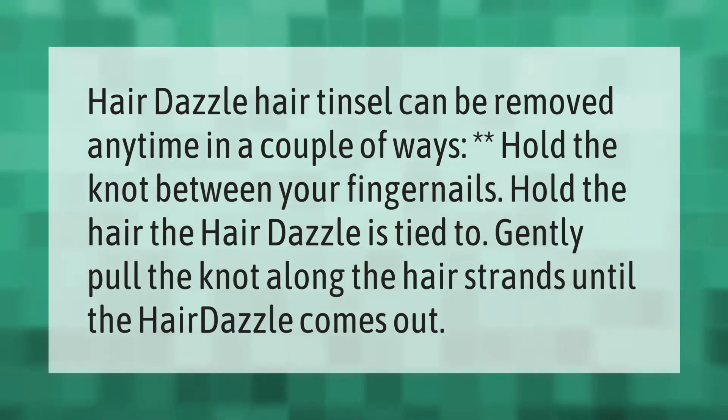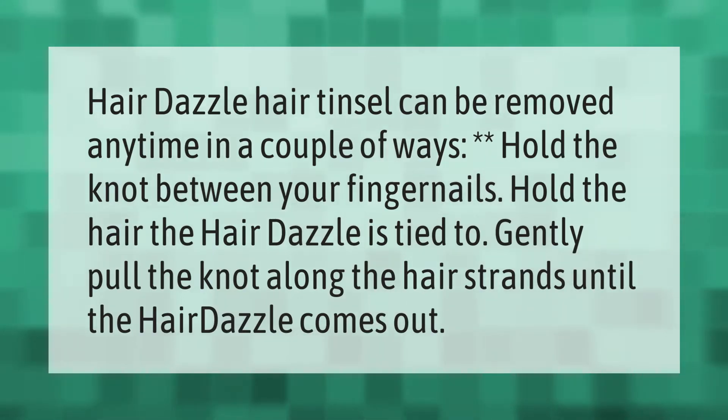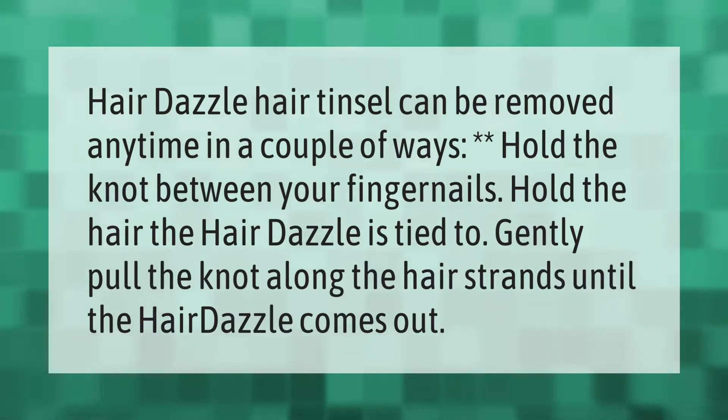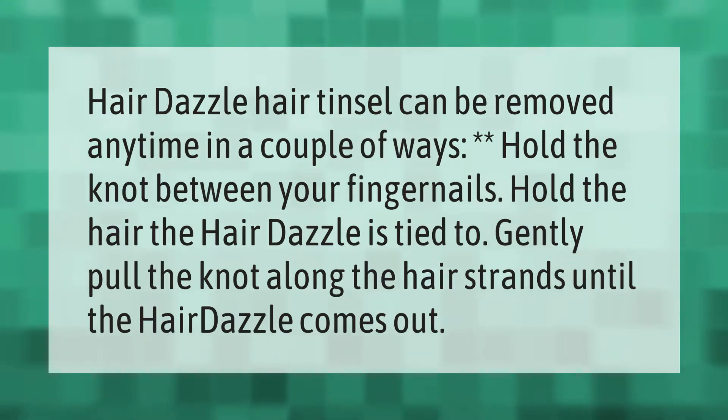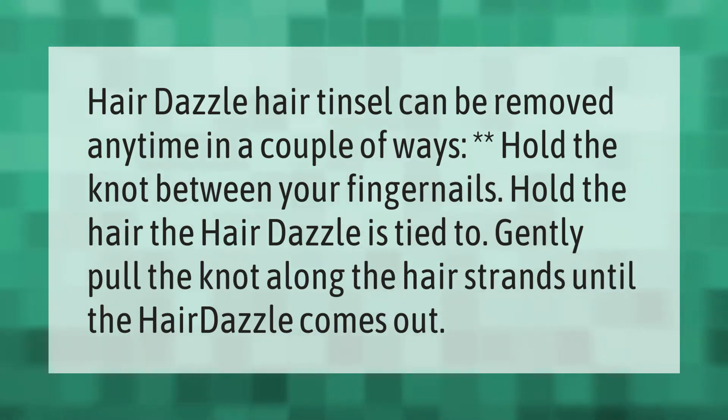Hair dazzle hair tinsel can be removed anytime in a couple of ways. Hold the knot between your fingernails, hold the hair the hair dazzle is tied to, and gently pull the knot along the hair strands until the hair dazzle comes out.